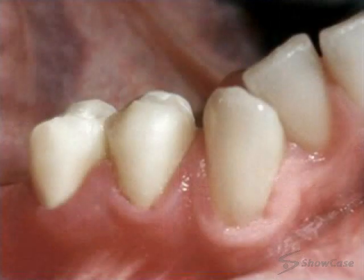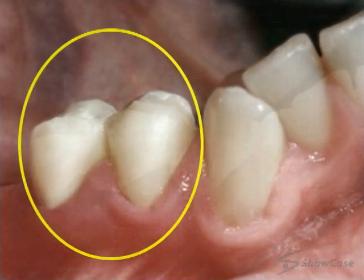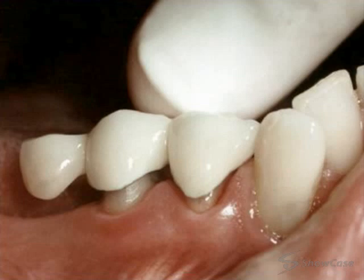In the meantime, we often place a temporary bridge. On your next visit, we remove the temporary and try in your new bridge.